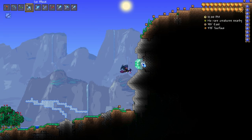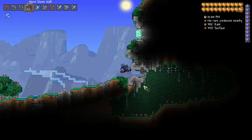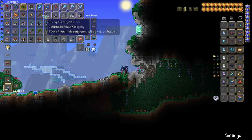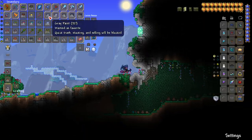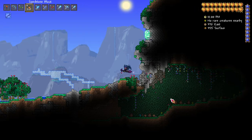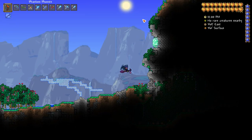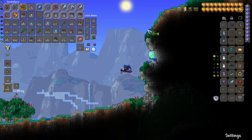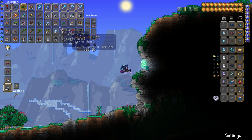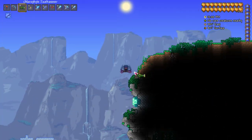The link to that is going to be in the description, and there's also going to be a link to this world download in the description if you guys are curious about checking out this build in-game or if you want to use it for a playthrough. I actually made this a large world for anyone who wants to use this as a playthrough, because I was thinking if it's a pylon build, pylons are most useful in large worlds. If that's not your thing and you still want to use it for a playthrough, you could always t-edit it into a smaller world.